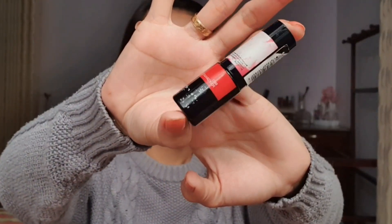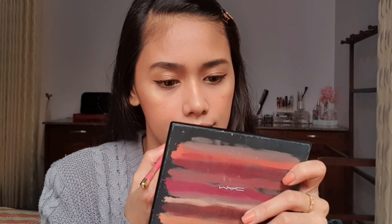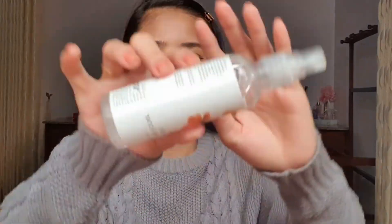For my lips, I'll be using the Body Shop Lip and Cheek Pink again. I'll apply it to the inside of my lips to create an ombre effect. Then on the outer part, I'll use a lip liner — I'm not sure of the shade, I just bought it cheaply at a beauty store, but the color is beautiful. After applying, I'll blend it using my finger.